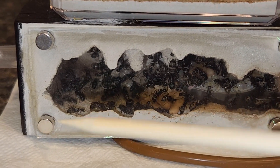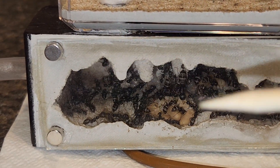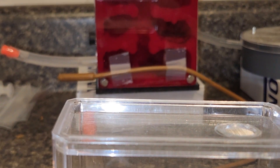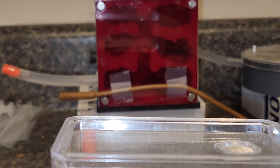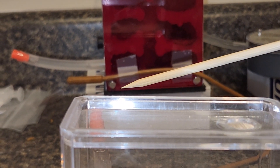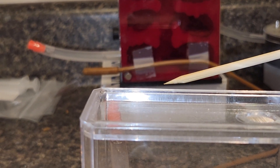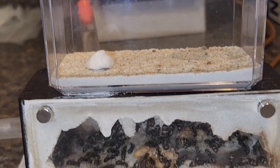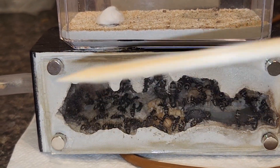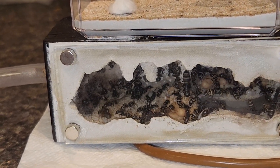I got this nest and this setup so I could see the ants as much as possible. For the castaneus colony in the background there's no other way to heat it, so there's a mat that the entire setup is sitting on. In this case the Mini Hearth sits on a napkin, which I know is a fire hazard, but it's actually done really really well.